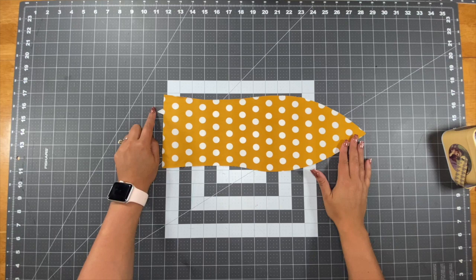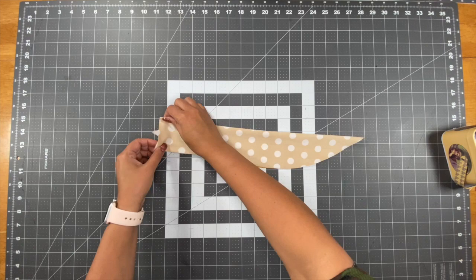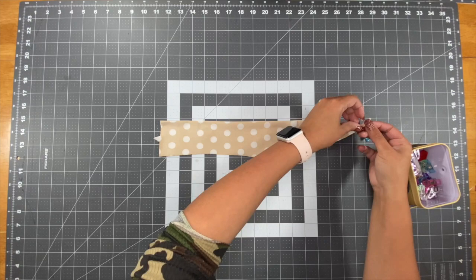Now we'll move on to the tie. You'll see the notch here on the left — that will be matched with the seam that you created when sewing your tie on your bodice. So fold your tie in half. You're going to want to pin or clip along the bottom edge, then take it to your machine and stitch.